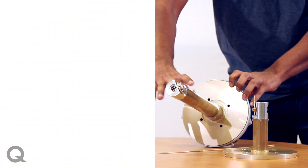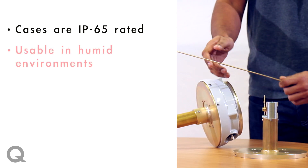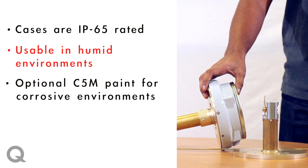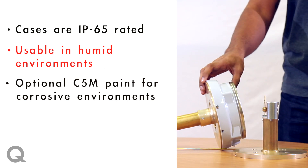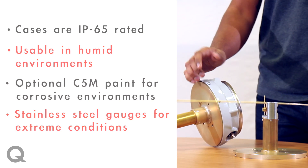These cases are all IP65 rated, and hence can be used in humid environments. We offer optional C5M paints for use in slightly corrosive environments. And for very extreme conditions, we also have stainless steel versions of these gauges.